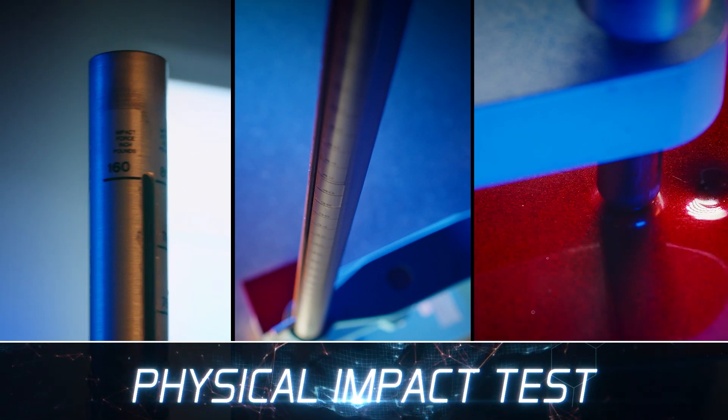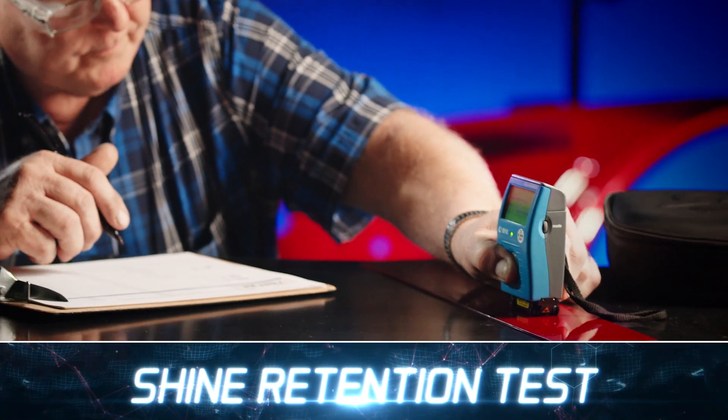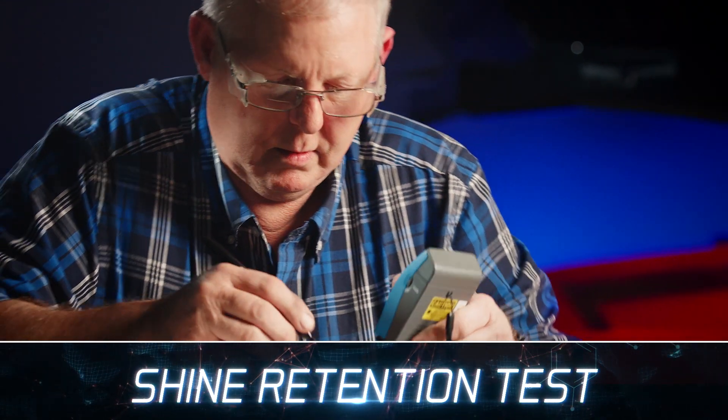We've done the impact test. We've done the adhesion test. The gloss — there's a special part of paint. You can look at any paint and say, well, it's shiny. But how shiny is it? There are actually ways to measure that, and ours is at the top of the chart.